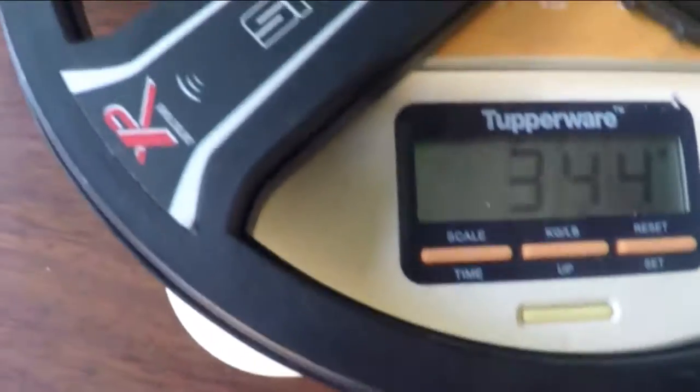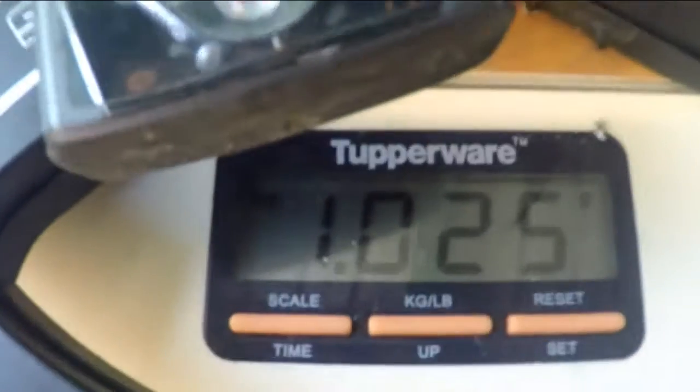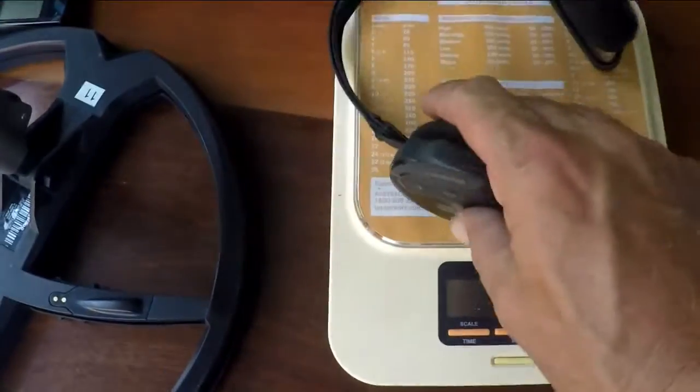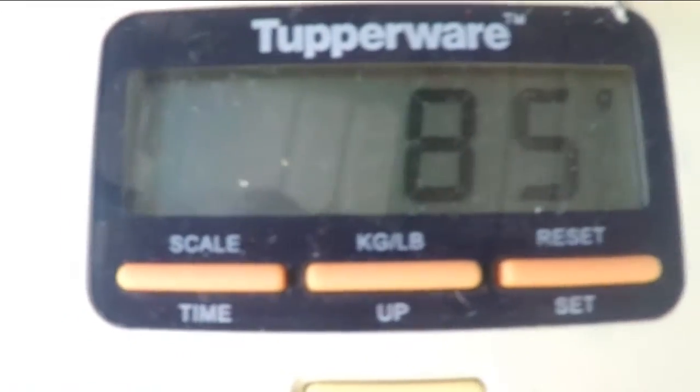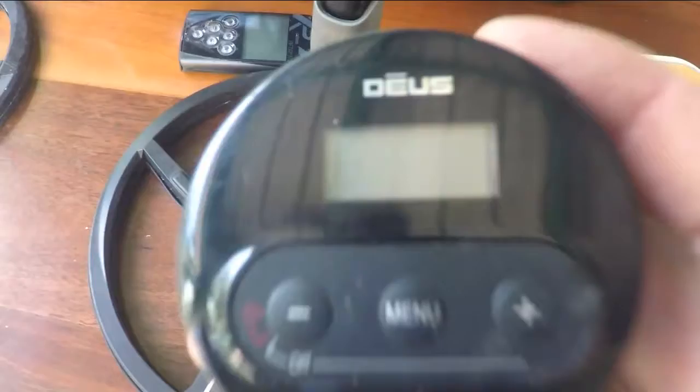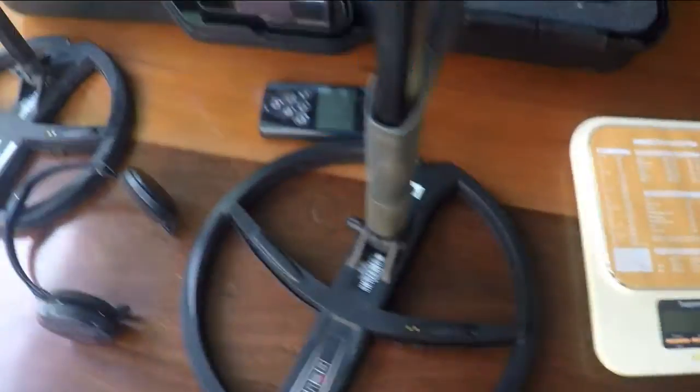And just very quickly, with the remote control and 11-inch coil — 1025 grams. So a tad over 1 kilo to swing the 11-inch coil with the remote control unit. The other component is the WS4 headphones — I'll weigh them just for the sake of it — 85 grams hanging off your ears. And remember that is a full control unit as well as the headphone piece, so that gives you audio and also allows you to make changes to the detector.